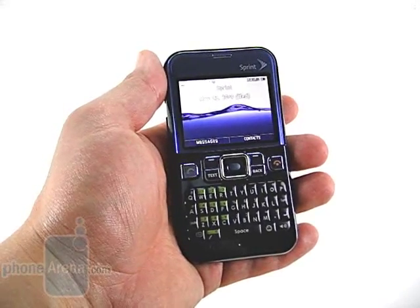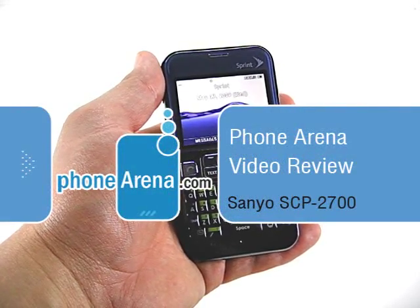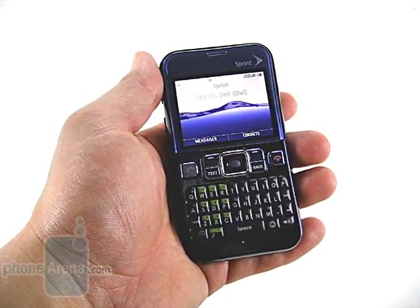Welcome to the Phone Arena review of the Sanyo 2700. The 2700 is a basic candy bar messaging phone from Sprint. At $29.99, it sits at the low end of their product lineup, and the device reflects this.